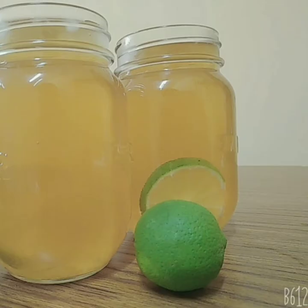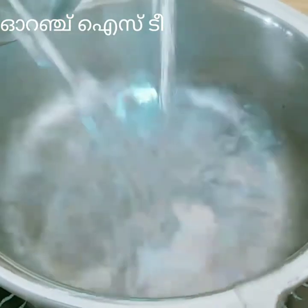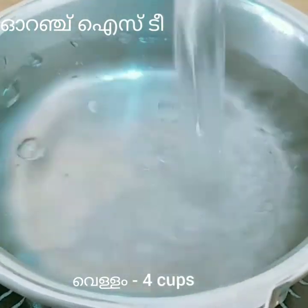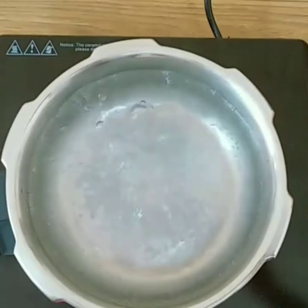Hey guys, summer's here and it's time to get refreshed with some iced tea! I'll be introducing two awesome iced tea ideas. Let's start with a really yummy orange iced tea. For this, let's boil four cups of water and add a quarter tablespoon of tea powder to the boiling water.